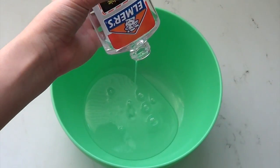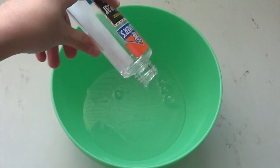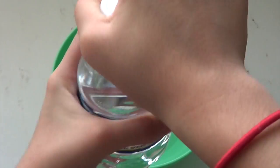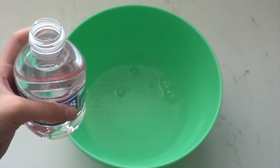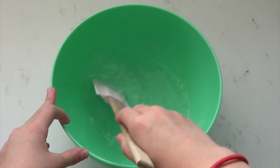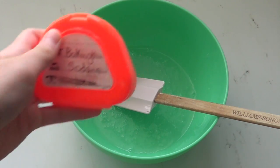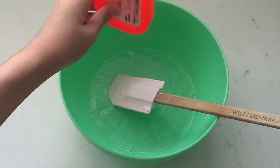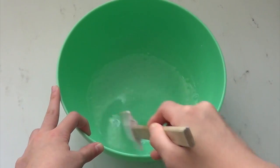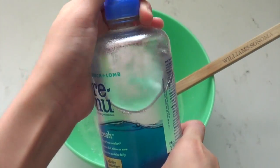You're just going to open your glue and pour it in. By the way, I'm using a different bowl today, so comment down below if you like it. Now you're going to take your water and pour in about a third of the amount of glue you poured in. Then take your baking soda and sprinkle some in, and then take your contact lens solution and pour some of that in.